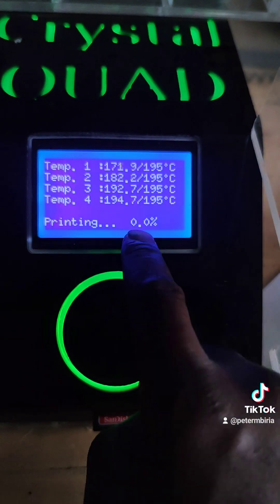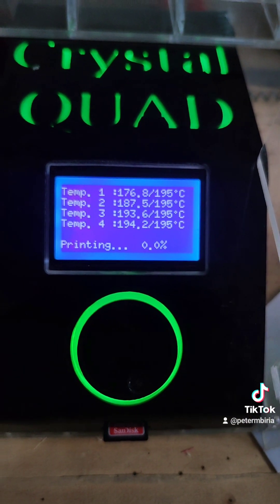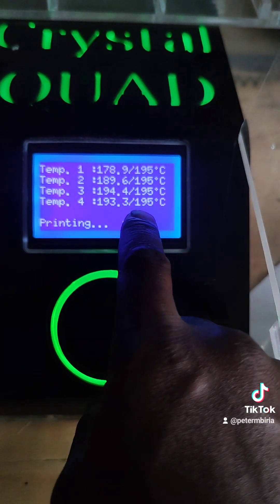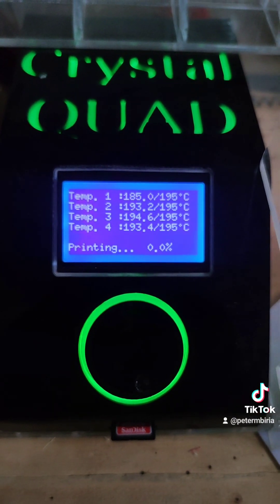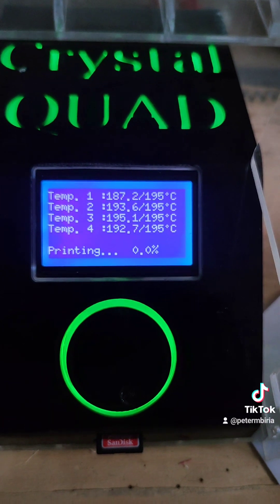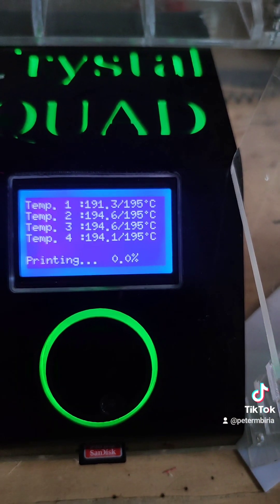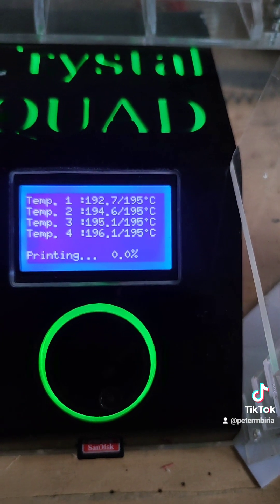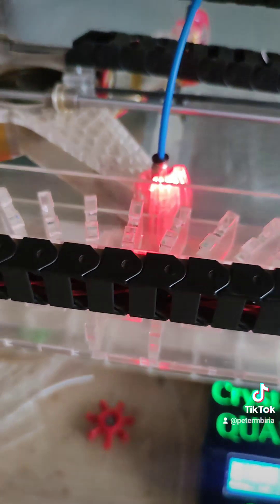When you see the temperatures getting to 195, it starts regulating to make sure it doesn't go past 195 by more than two degrees. It just gets there, shuts down, waits for the temperature to drop, and then continues that cycle — that's why you'll see them flashing.